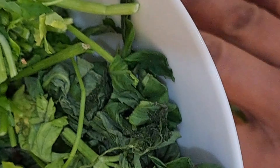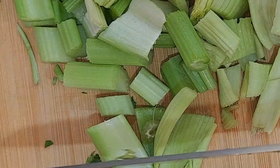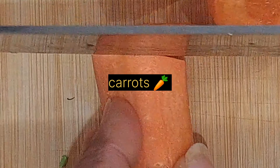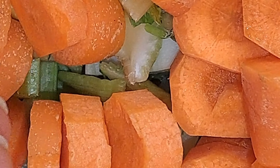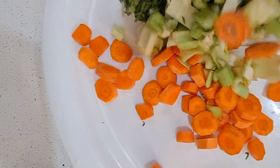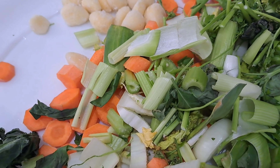Also going to add some celery sticks and some carrots. Not only saving money but also saving time in the kitchen. I have to get all I have from my fridge — this is all my veg. I also have some garlic, just added some garlic.